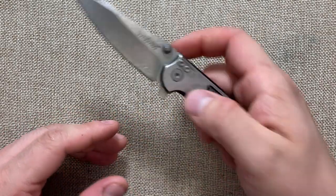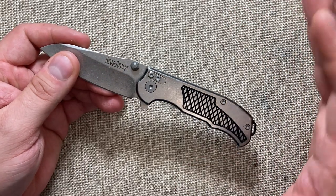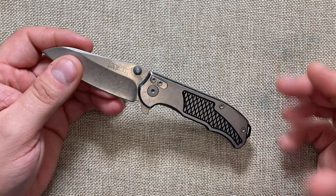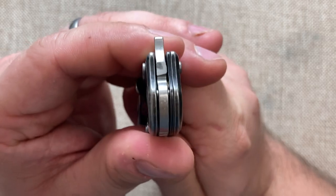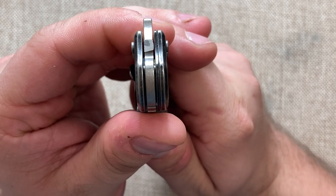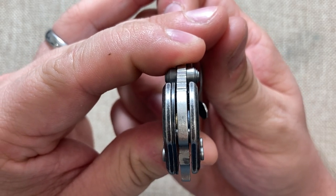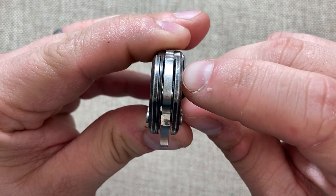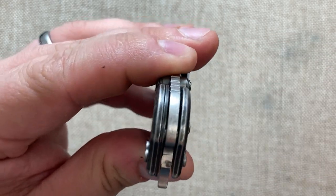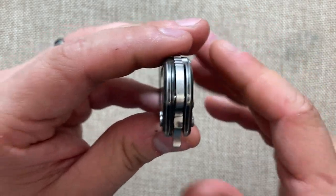One thing Kershaw has finally done — halfway — is they've put a bronze washer in here. That bronze washer is on the spring-assisted side. I'm actually planning on taking this apart and putting a regular washer on that side too. I don't know if that will go well, but we'll see.